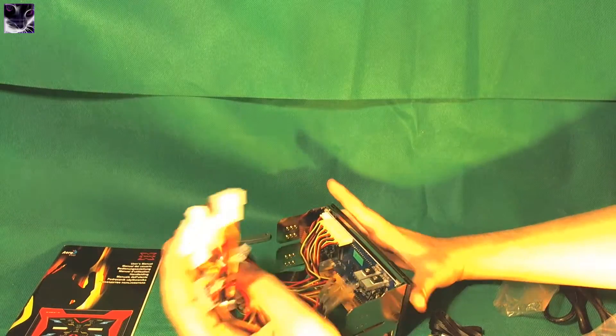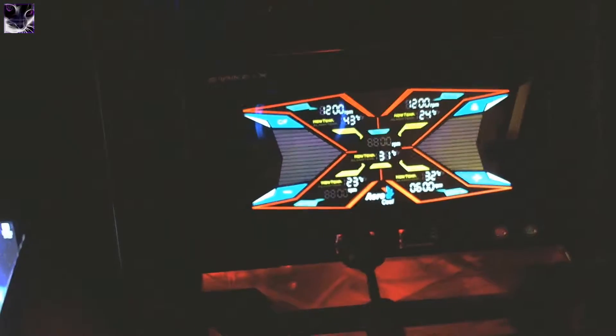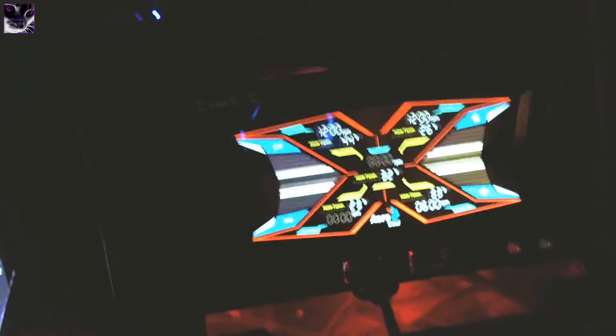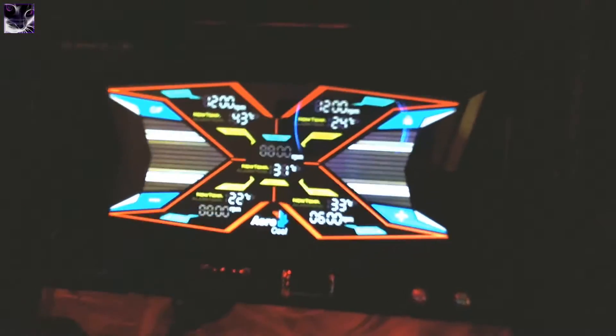I'm going to mount it on my computer and show you the final results. Here we have it — it is installed. It took me a little bit of time. I actually tried the USB out — my camera is connecting there. It took me about an hour to install this, so it's not exactly a walk in the park. But it looks amazing — it's quite awesome. Let me explain how to adjust the temperatures and how it works.